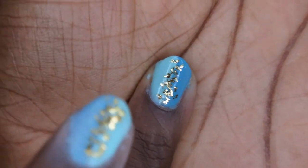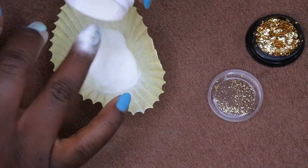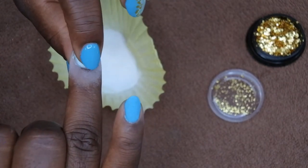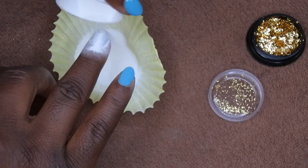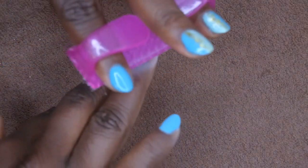Once all the specks are placed, it's time to clear encapsulate. Take your clear powder and do the pour over method just like the others. The thing you do differently here is lightly press the glitter into that clear powder with your hand — pressing over it so it lays flat and gets completely encapsulated. Dust that off and cure for 30 seconds. Then wipe off the top coat, brushing very gently in case some specks didn't fully encapsulate.